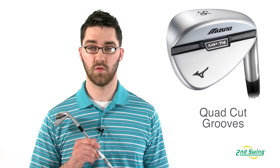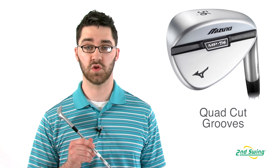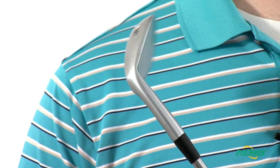The MP T4 Wedge ensures high spin rates due to the combination of Mizuno's quad cut grooves, a CNC milled face, and the stock Dynamic Gold Spinner Wedge Shaft.